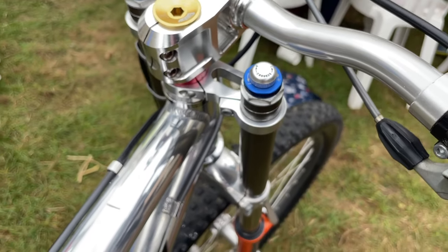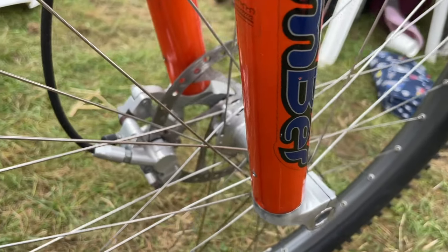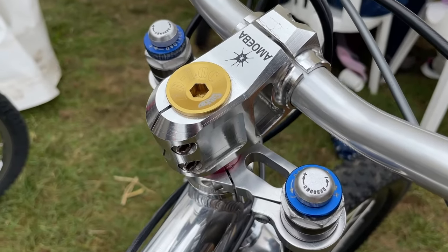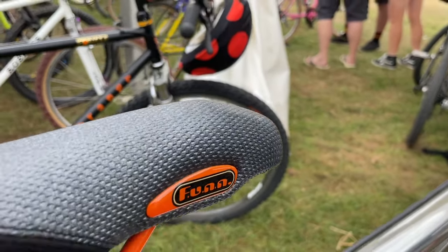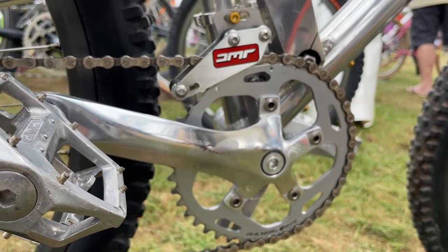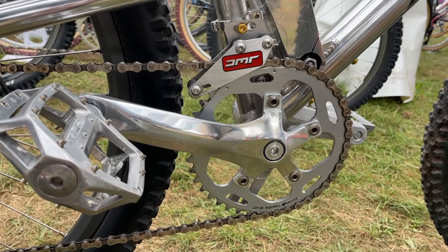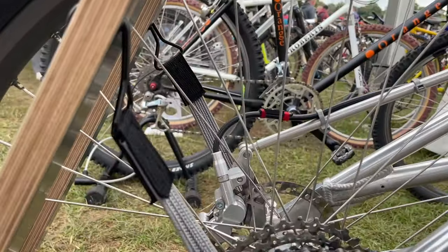D521 rims there, Hope hubs. And then an Amoeba stem, which was an Azonic copy - one of the first upgrades I ever made for my bike when I was a kid. Then FSA Power Pro cranks as well, which were the every-man crank - super cheap at 25 quid a set. You could break a set really easily but they were super cheap to replace, so everyone had them. They did them in loads of colours. That is a really cool bike.